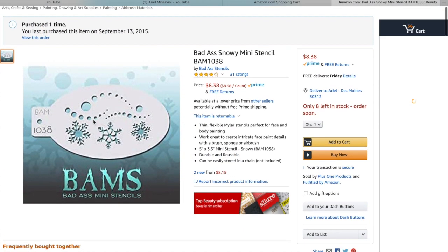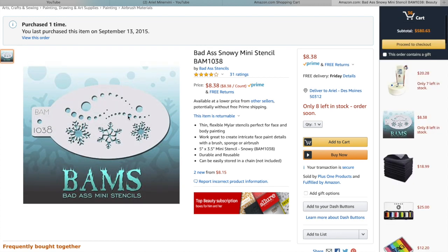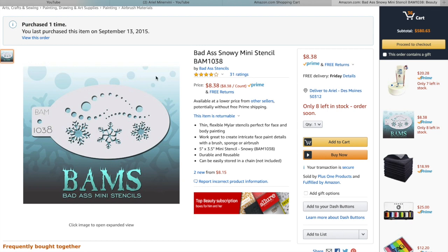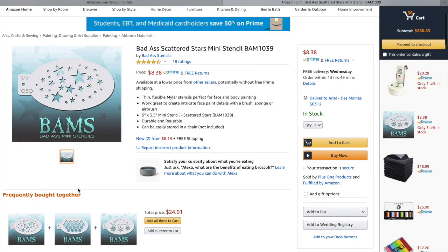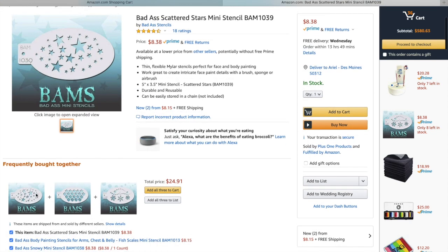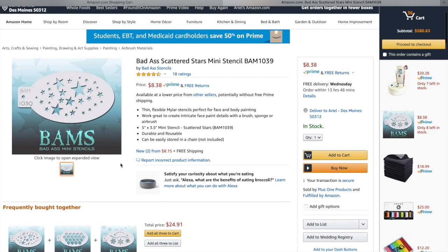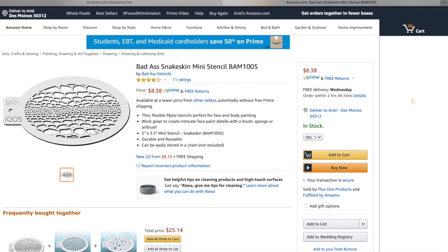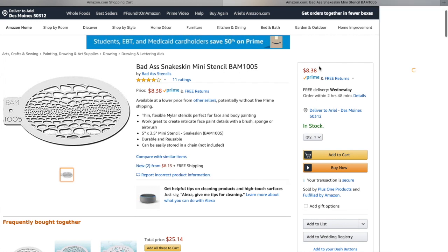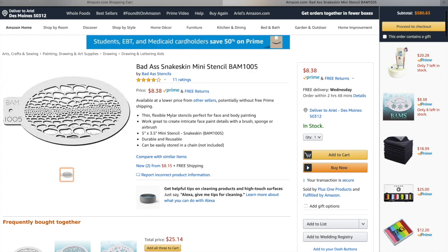If you want to add a few stencils to your kit, I really like this snowflake stencil — it has dots as well so you can use them for other designs, and nobody wants to hand paint a snowflake, so this is one of my must-haves. The star stencil is also one of my favorites — I still use this stencil probably more than any other in my kit. Great for girls and boys, very versatile. You'll notice BAM will group some together — at the bottom you've got a mermaid stencil added in with my other two faves for $24. This reptile stencil is a must-have for snakes, dragons, and monsters — it will add so much detail to your designs.